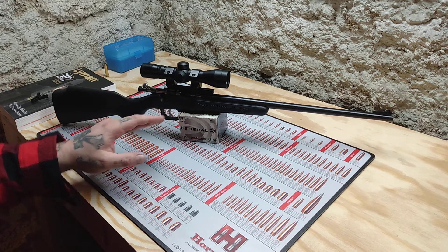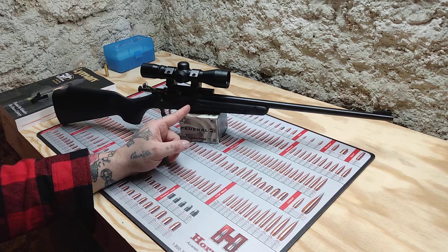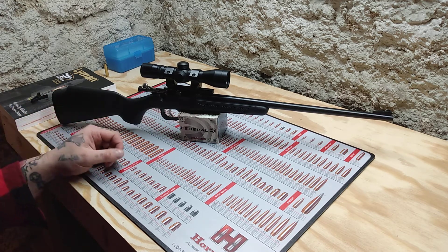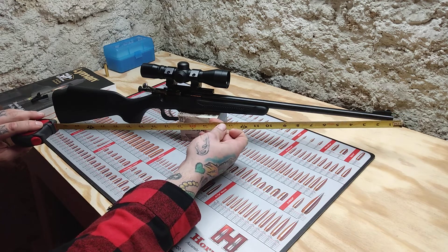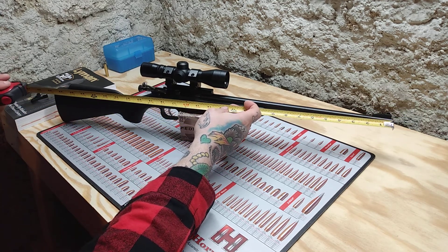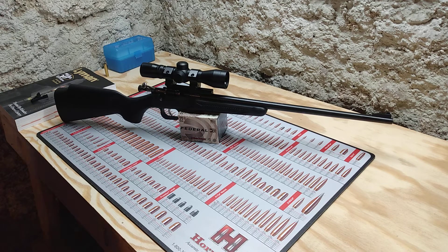A couple years ago for a present — I don't remember if it was Christmas or a birthday — I bought her this gun. I think she was four, maybe five. I borrowed the gun; even though it's as small as it is, I have a small child so it was still a little big for her. The gun is about 30 inches long in total, and the barrel is about 15 and a quarter inches. I'm not quite sure what the twist rate is — I think it's 1-in-16, maybe 1-in-13.